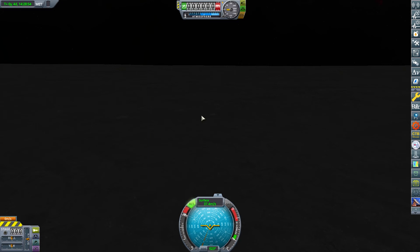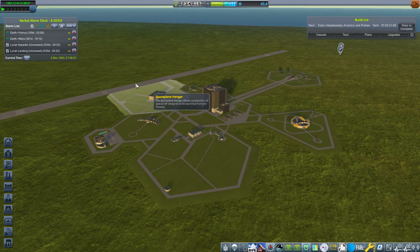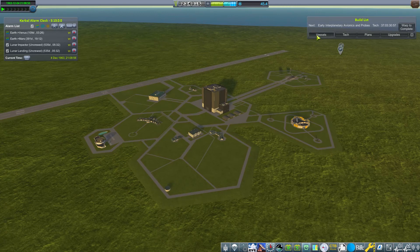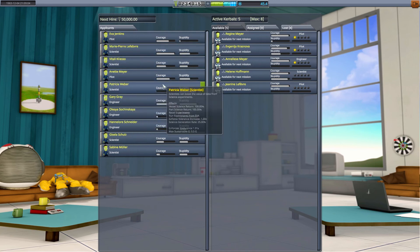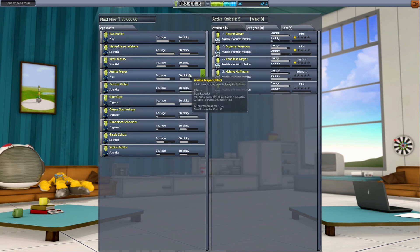Let's have a quick check and see how we're doing for science and funds at the base. We didn't actually complete either of the two contracts — we didn't complete the impactor because we weren't going fast enough, and we didn't complete landing because we were going too fast. Funds are a little tight. I have hired a new astronaut: Eugénie Lefebvre — French, obviously — maximum courage, zero stupidity. Very happy about that.